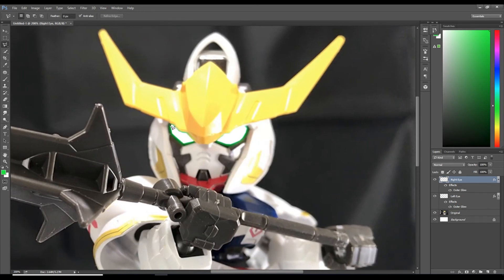I also like to have a bit of glow underneath his eye. You could mess around with the effects, but that interferes and goes on top of his v-fin, which wouldn't make sense since the v-fin is above his eyes and should be blocking the light. To do this we'll create a new layer — go to the bottom right, select new layer, and call it 'light.'